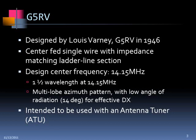The G5RV is a relatively old design. It was first described by Lewis Varney — callsign G5RV — in 1946. It's a center-fed single wire with an impedance-matching transformer, which is a ladder-line section hung down from the center. When he designed it, he really designed it as a 20-meter antenna at the center frequency of 14.15 MHz. At that frequency, it has a wavelength and a half.